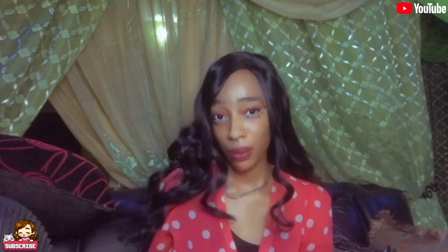Hi besties, welcome back to another amazing episode of my channel. If this is your first time coming across my face on this platform, please make sure you click the subscription button and turn on post notifications so you don't miss out on my videos.